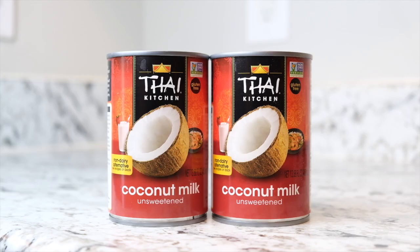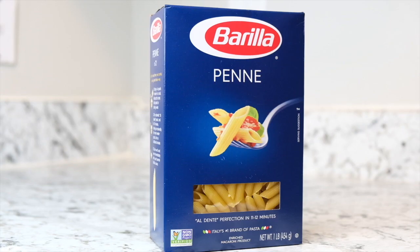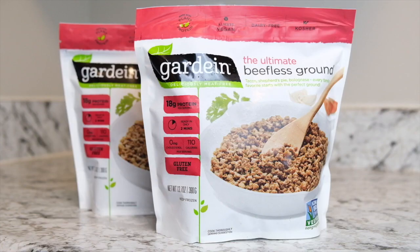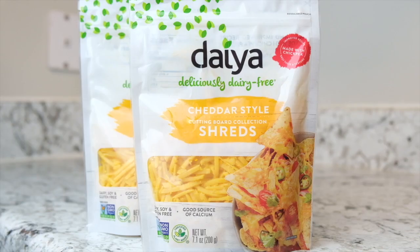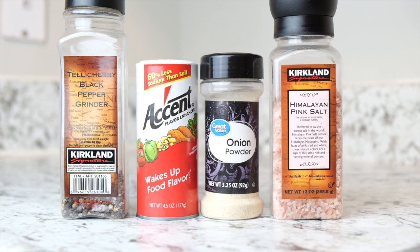I will be using two full cans of unsweetened coconut milk, three cans of Rotel — two hot and one mild. I'll use a box and a half of penne pasta; you can use whatever brand you like. I also use two bags of the Gardein beefless ground, two bags of dairy-free cheddar style shreds, and then to season the meat you can use whatever type of flavoring you like. These are the seasonings I'm going with today.